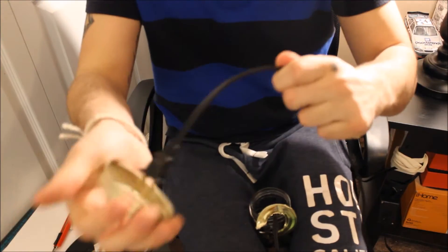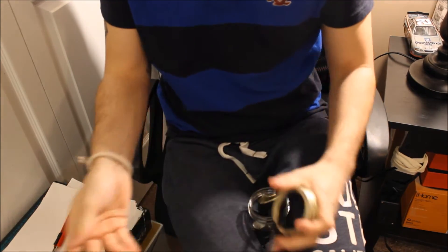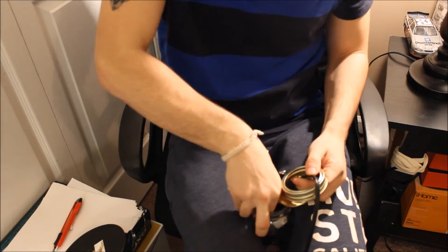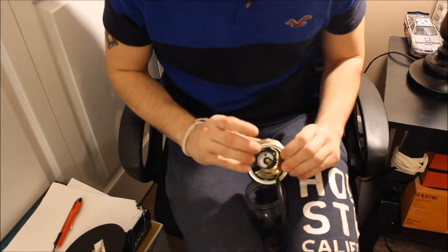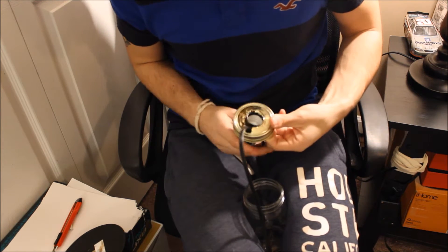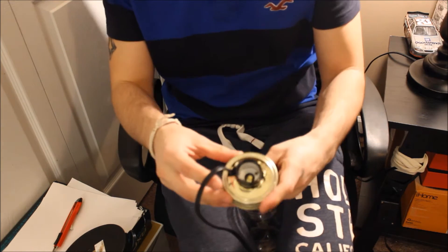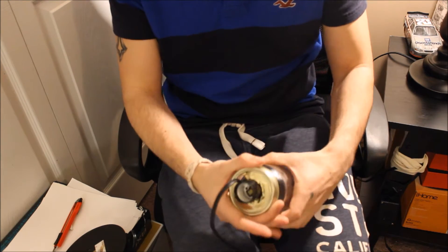You're gonna have to thread it through. I recommend putting the lid in like that first, sticking this through with the cord just enough like that, putting it in, and screwing it back.